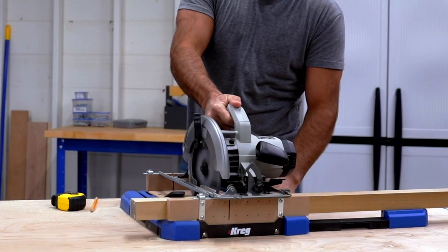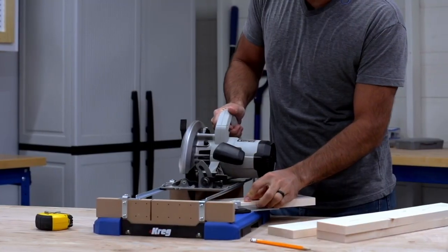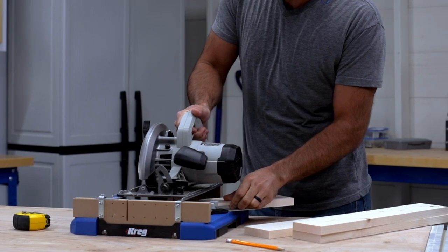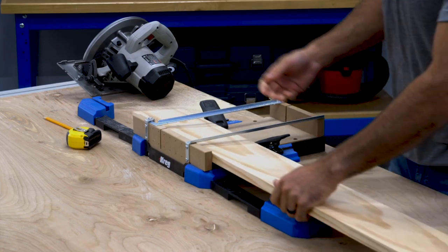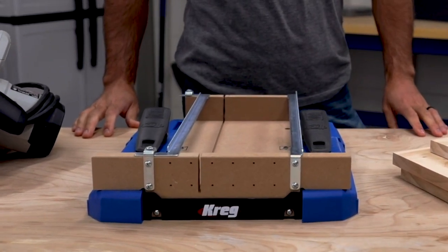Whether you need to cut narrow or wide boards, the Crosscut Station is a great way to get the accuracy of a miter saw with cuts that are free from tear out using your circular saw. Plus, the Crosscut Station is lighter, easier to store, and easy to carry wherever you want to cut.